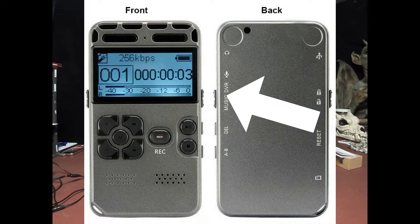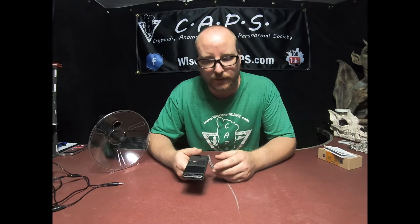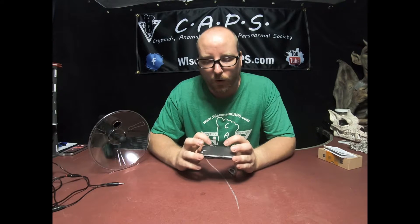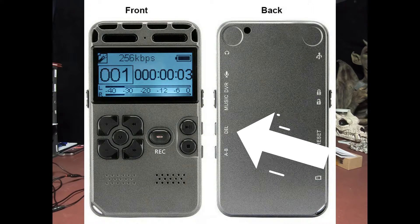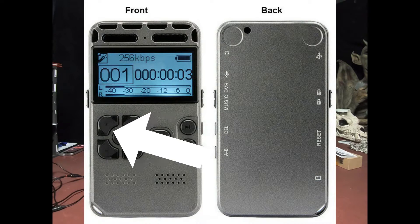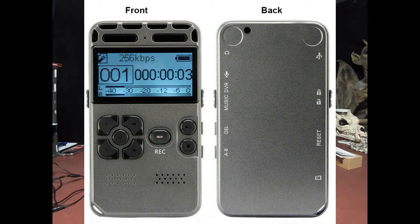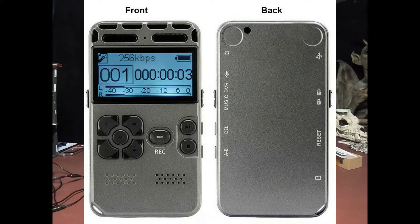Then you have a slide bar on this side that goes from music to DVR. You have internal music storage — it can basically be an MP3 player — or you can use it to record and listen back. Then you have a delete button on the side and an A/B button, though I don't use the A/B button. You have a volume control up and down, a menu button, and a fast forward or rewind button to go back on your tracks. Your record button is the big button right in the middle, and then you have play, pause, and stop.